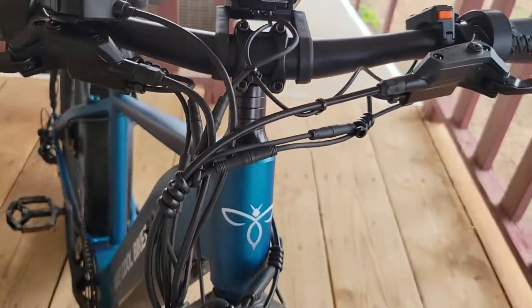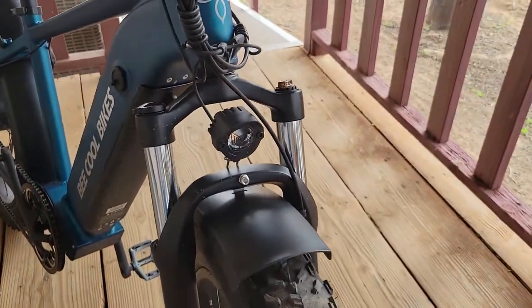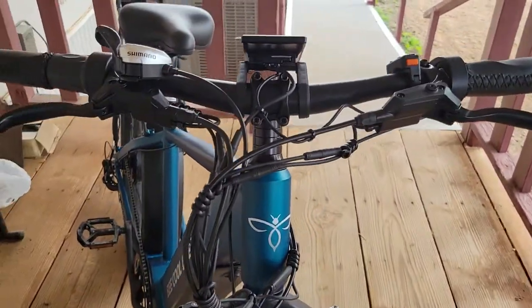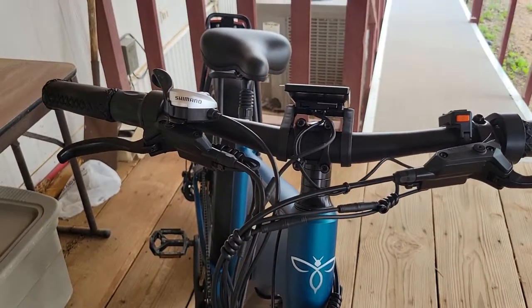Can't wait to get the step through for my wife. It's pretty awesome so far.